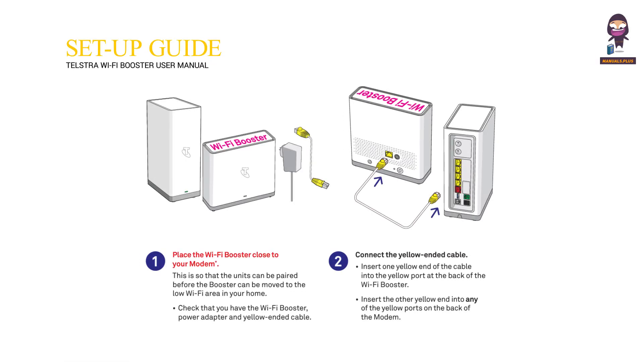Place the Wi-Fi Booster close to your modem. This is so that the units can be paired before the booster can be moved to the low Wi-Fi area in your home. Check that you have the Wi-Fi Booster, Power Adapter and Yellow Ended Cable.